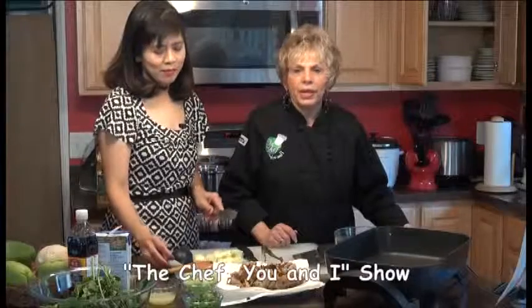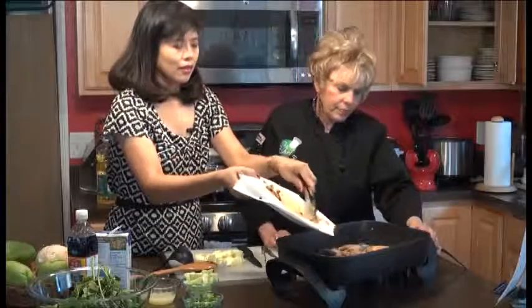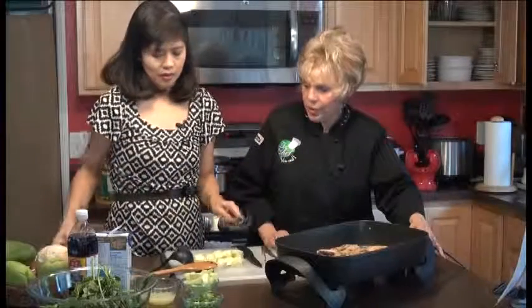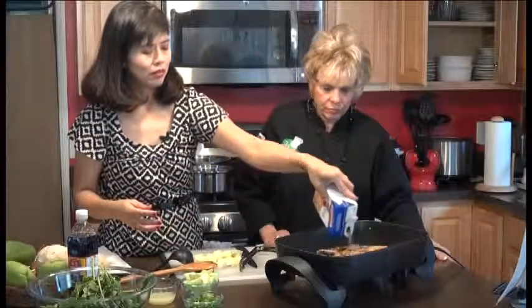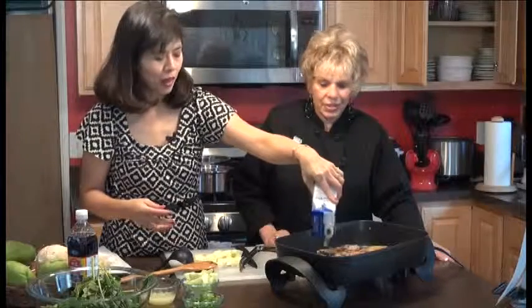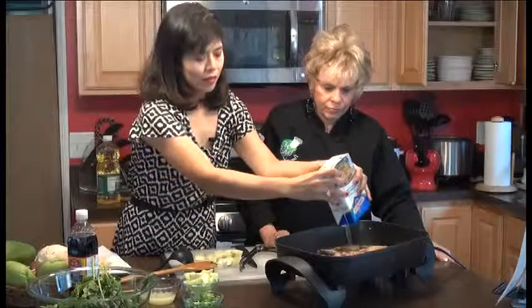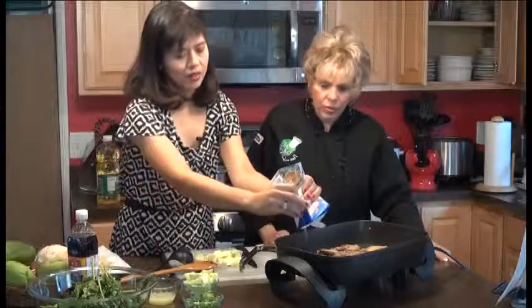We're back on the Chef You and I with Maria. We've done the chicken, now we're gonna add the liquid part of this dish. Put the chicken back in there — the oil is gone. Then we're gonna add the chicken broth. I just buy the box instead of mixing. That's about four and a half cups of chicken broth, then you're gonna let it boil with all the veggies.